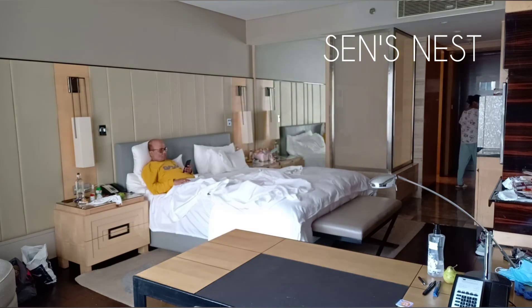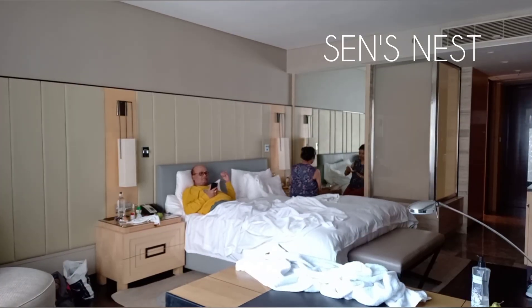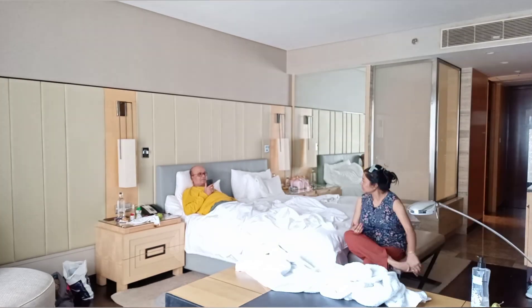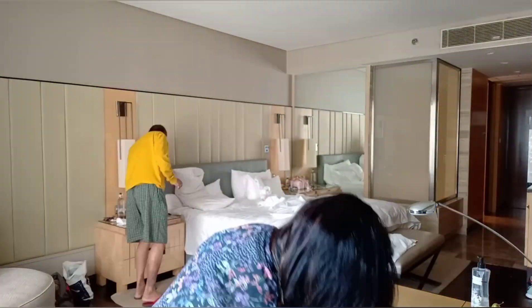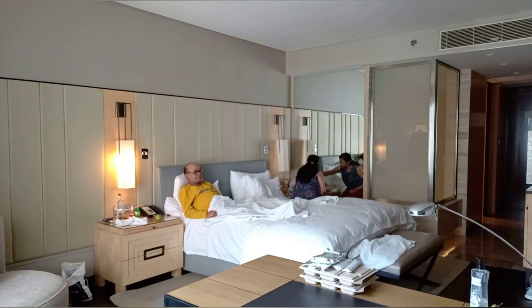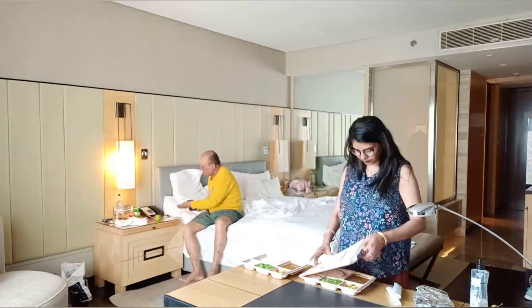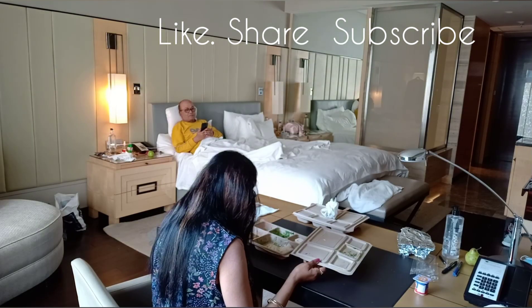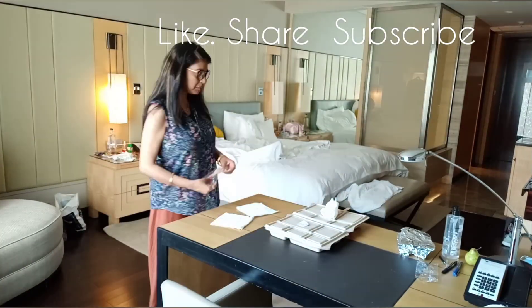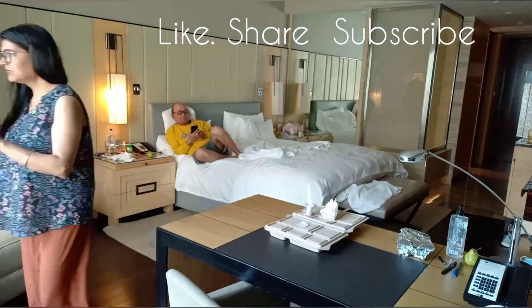Hi everyone, welcome back to my channel Saints Nest. May Ruby Saint here. Today is quarantine day three. I'm going to share a recipe that I have made — a very simple recipe, and suitable for beginners. So let's see how I made this recipe.